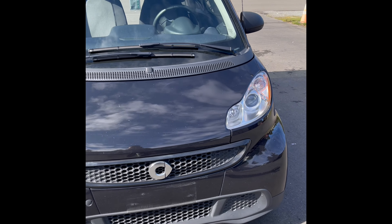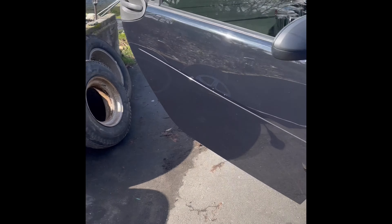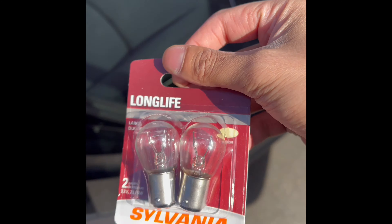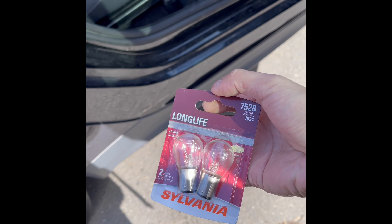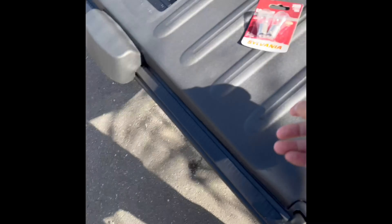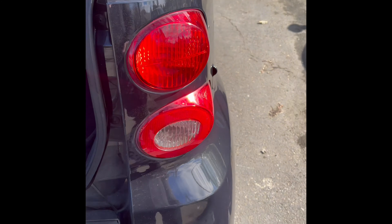Alright guys, so today we have a 2015 Smart Car and we're going to replace some brake lights. I got this at the local AutoZone or O'Reilly's for a couple bucks — they'll help you choose the right one. I believe it's this top brake light, so let's see what we can do here.